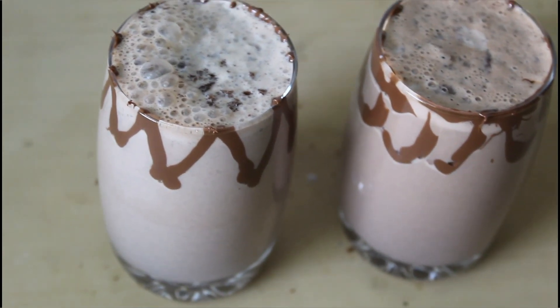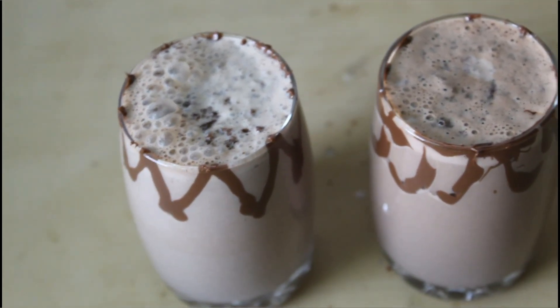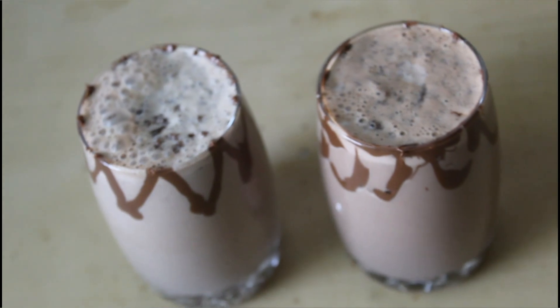Hello everyone! Welcome back to Magical Cooking Channel. Today I am going to make a Nutella Choco Brownie Shake.